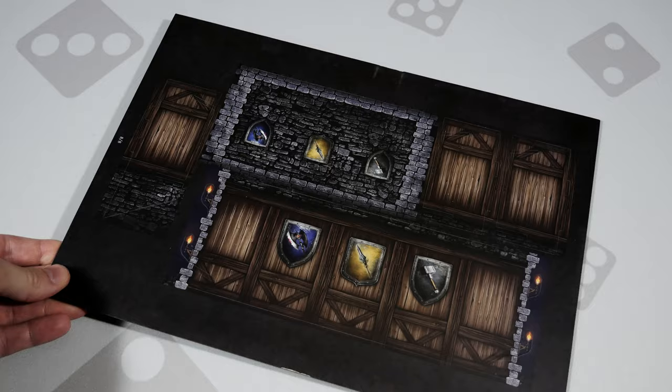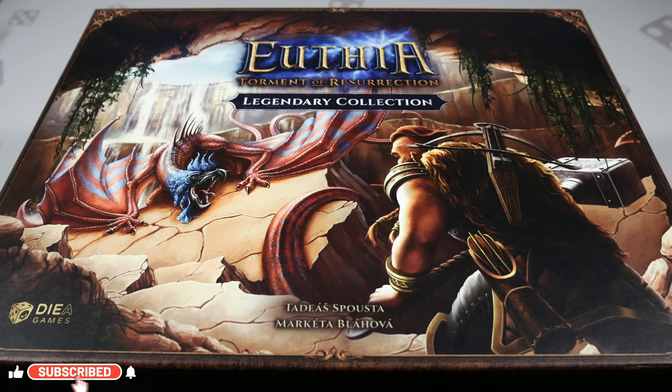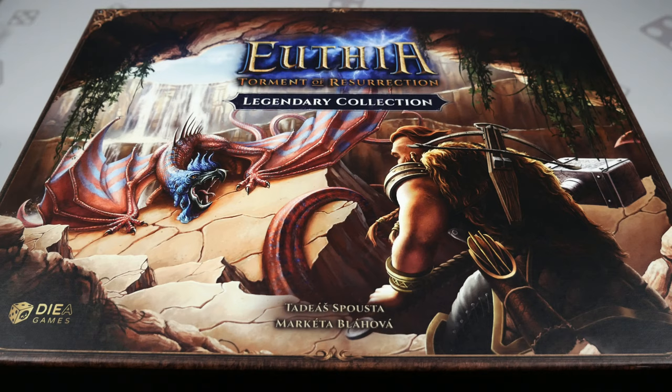That wraps up this unboxing video. Hopefully you now have a good idea of what to expect inside the Legendary Collection box. Stay tuned and if you haven't subscribed to the channel, definitely do so to be notified when the game overview for Yuthea lands. Looking forward to showing you how the game is set up, how it operates, and how it flows. Thank you so much for watching and as always, keep on rolling solo.